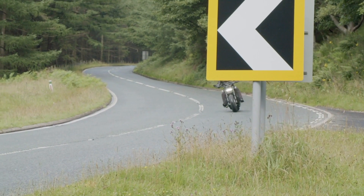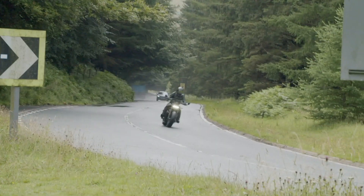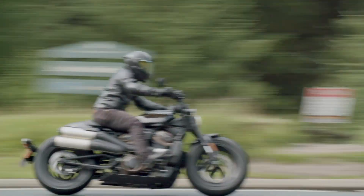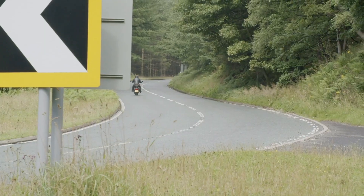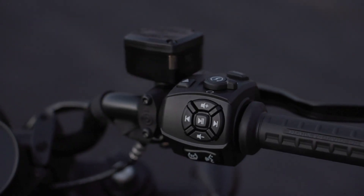Heading out of Manchester and onto Snake Pass, the dry roads are egging me on to switch the bike up into its full-fat sport mode. The ultra-direct throttle response is now wrenching at my shoulders as the bike's maximum 120bhp is sent straight to the back wheel.